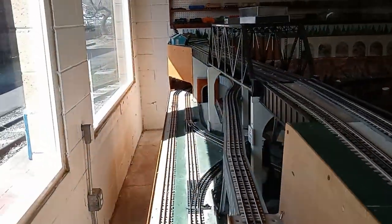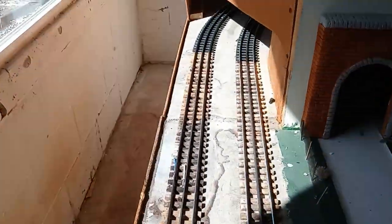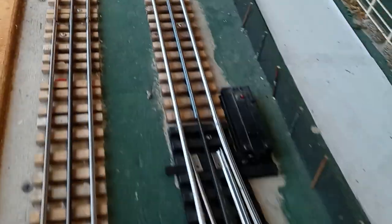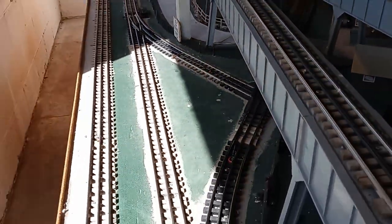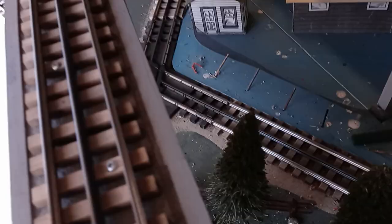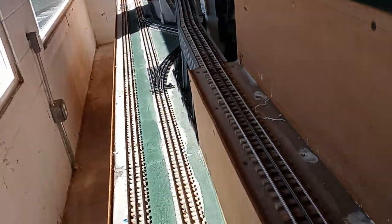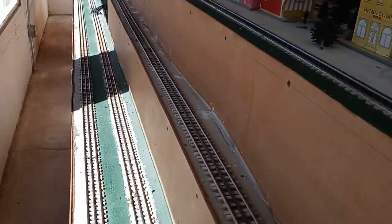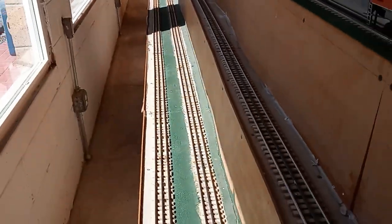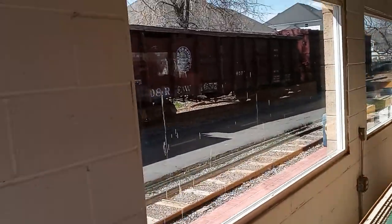Since we're already over here on this side of the layout, this is where the outer loops or the bottom loops come out of the tunnel. This is just the backside view of that crossover. This entire side of the layout has no scenic value to it at all right now, but this is one of the areas we hope to add another cityscape in the future. We look forward to doing a video on that for you guys as well.